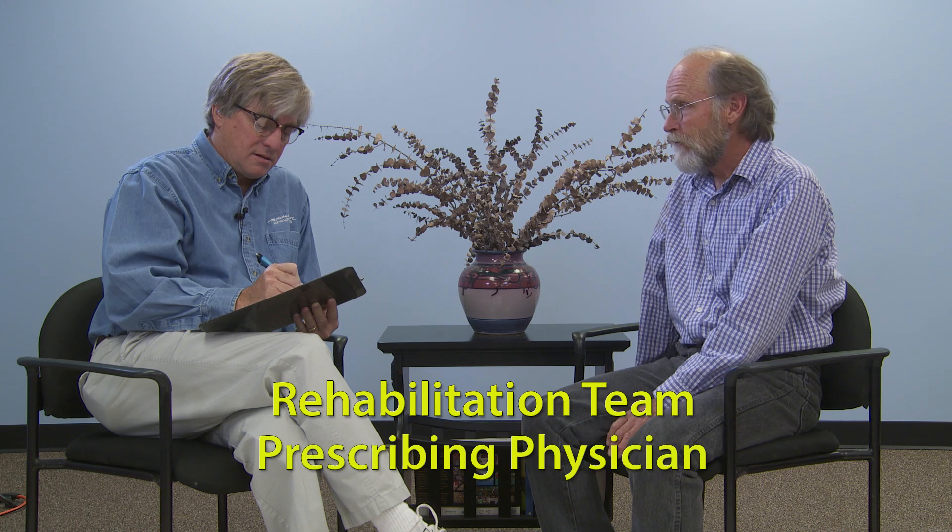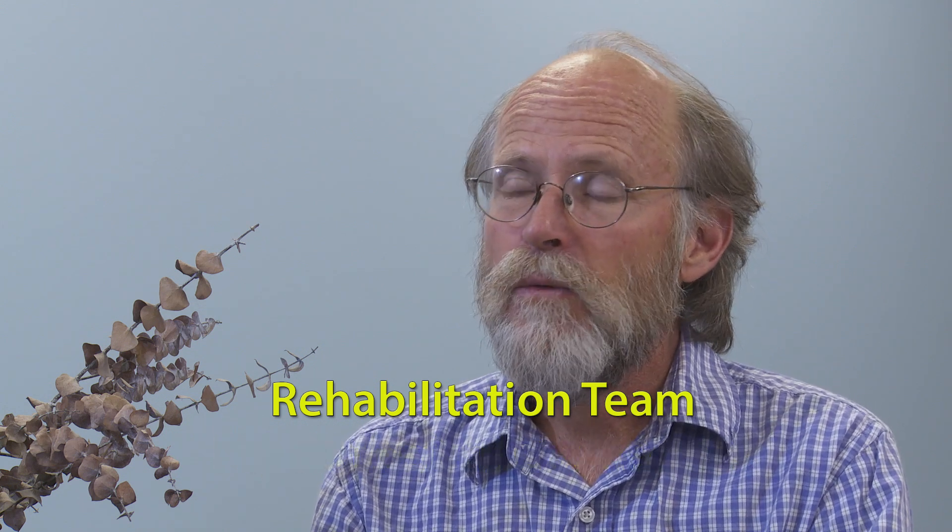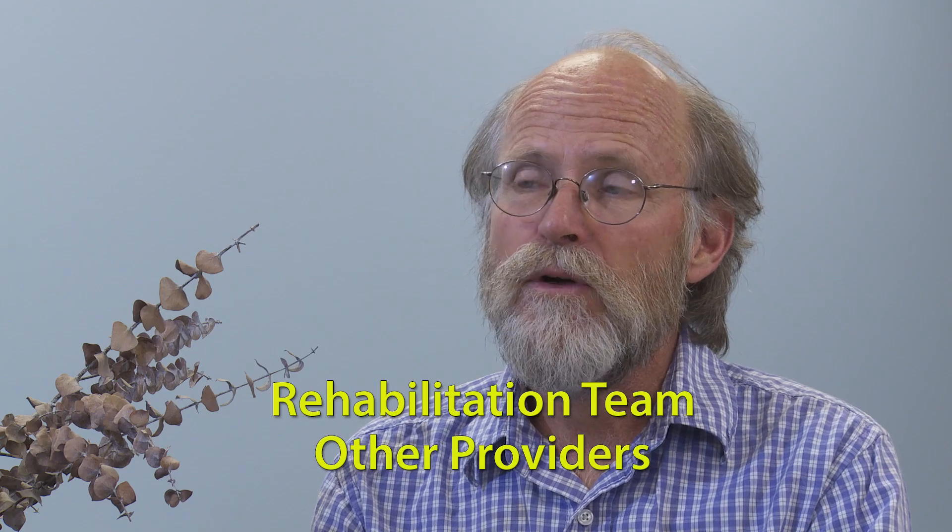This is also a good time to identify the other members of the rehabilitation team, such as the prescribing physician, occupational therapist, physical therapist, case manager, and any psychological counselors or other providers who may be involved. Family members and other caregivers are also important to the patient's rehabilitation. A positive outcome requires close collaboration with the entire rehabilitation team.